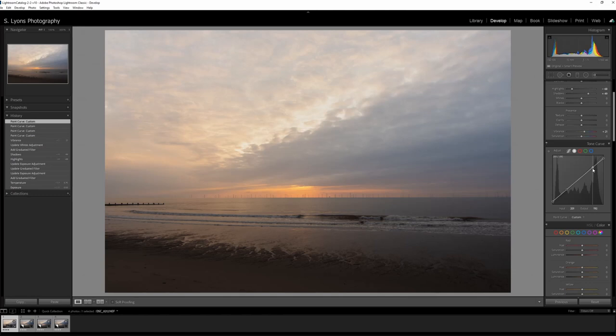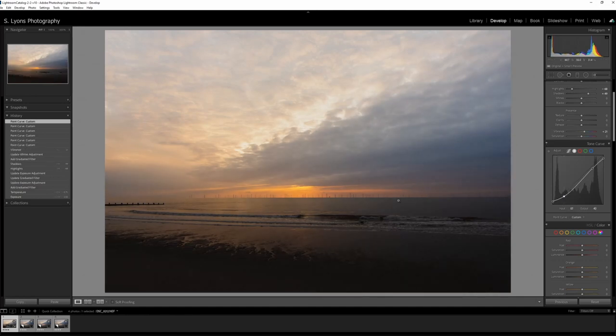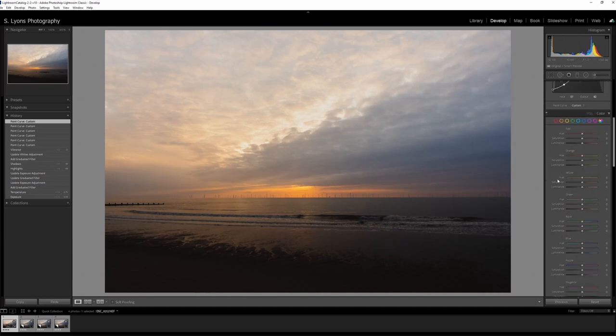We're losing some of our whites here, so once we add our points to that curve we can start bringing some of those whites back. Now I like to play with colors a lot, but I'm going for a warm image here so I want to focus in on the orange sections. There's a little bit of blue in the clouds which I wouldn't mind darkening a bit — just want a bit more drama to the picture.